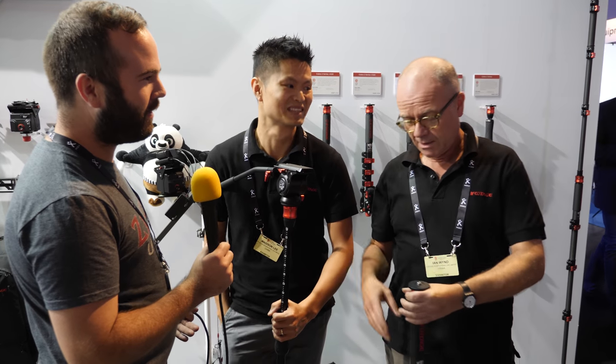Welcome by Dutch Video Shooter. We are at IBC 2017 on the iFootage booth and I'm going to challenge Ian and Madison to give tips and tricks about a monopod. So Ian, you can start.